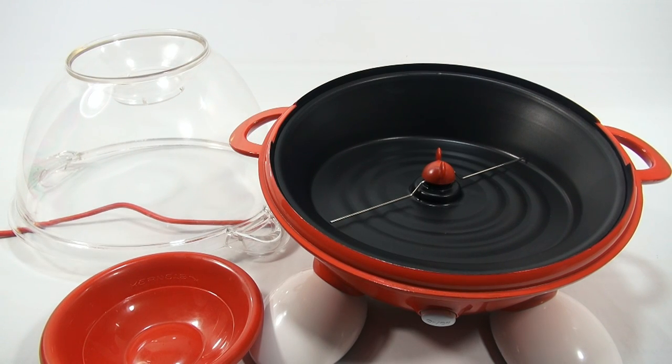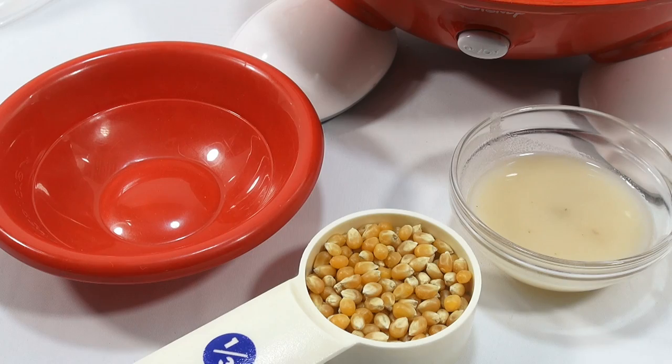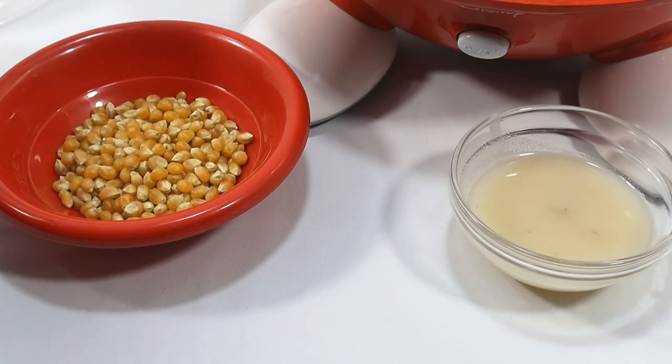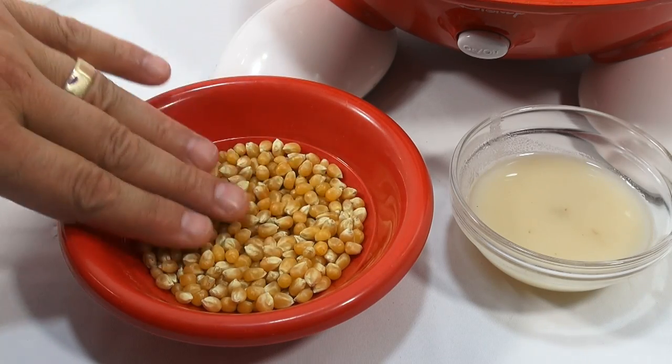I'm going to get my supplies — my popcorn and the oil I'm going to use. Actually, it's going to be a surprise. I'm all set. You can use any high smoke point oil — something that won't make a lot of smoke when it gets hot, like canola, peanut oil, or even grapeseed oil. Right now I'm going to use bacon grease. When I did the first video I hinted that that's how I normally make popcorn — I use bacon grease in a pot on the stove.